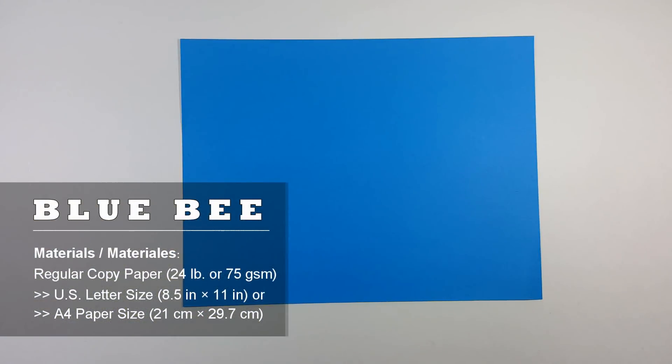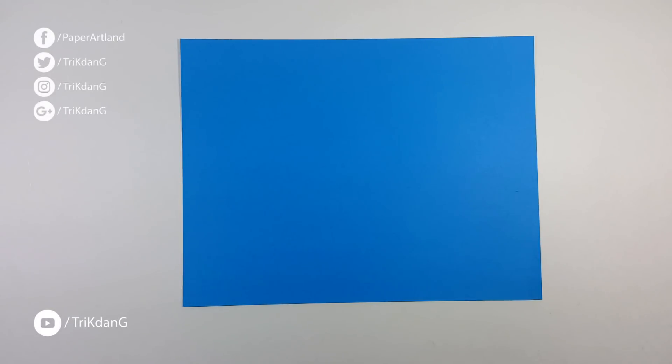Hello everybody, welcome to another origami tutorial. Today, I'm going to teach you how to make a new cool paper airplane. You can check it out, and I hope you guys will enjoy making this paper airplane. Don't forget to like the video, share the tutorial with your friends, and subscribe. Now, let's start.